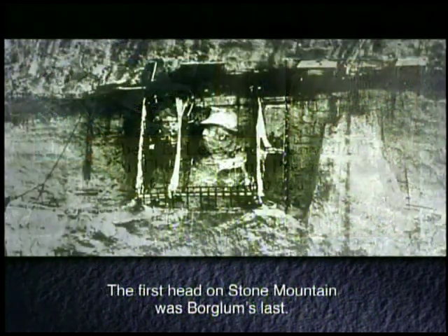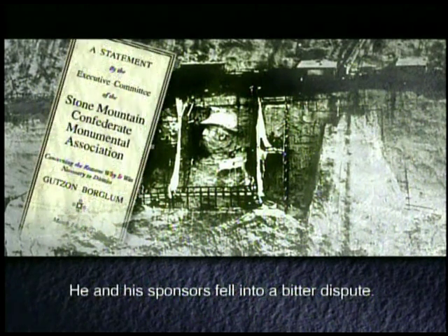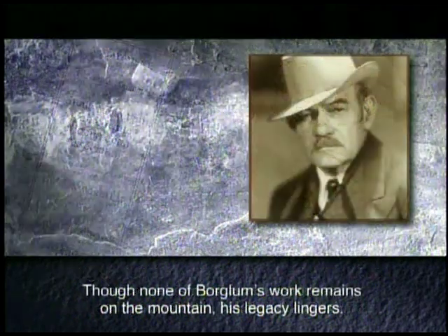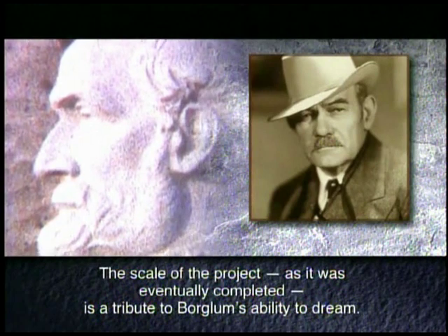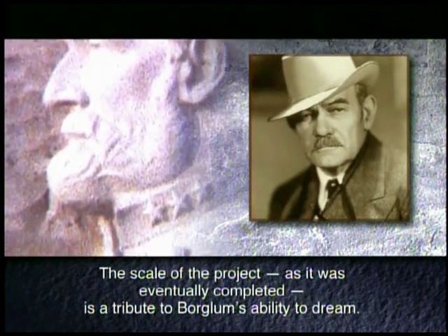The first head on Stone Mountain was Borglum's last. He and his sponsors fell into a bitter dispute. Borglum left the project and moved on to what became his most famous work, the carvings on South Dakota's Mount Rushmore. Though none of Borglum's work remains on the mountain, his legacy lingers. The scale of the project, as it was eventually completed, is a tribute to Borglum's ability to dream.